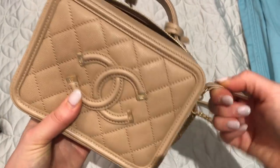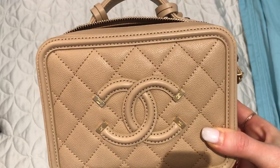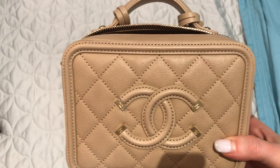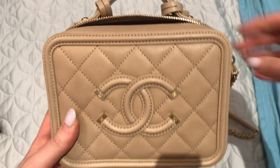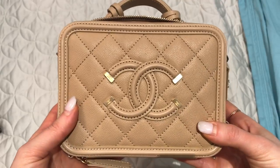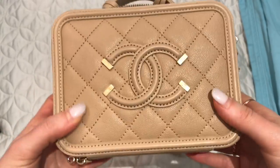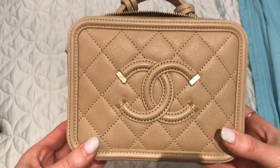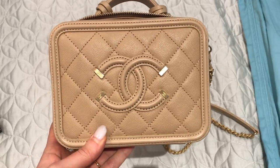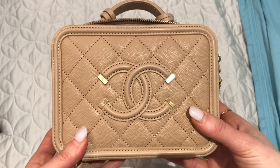I haven't had any problems with the zipper. I know some people have complained about it being annoying, but when I took it out yesterday opening and closing it was no problem at all, especially while wearing it. So far I love it so much. I'll do a full review once I've used it more and can report on wear and tear. It's a lighter color but I think the caviar will hold up well. If you have any questions, please leave them in the comments below, and if you haven't already and you like this type of video, please subscribe. Thanks so much and have a great day!